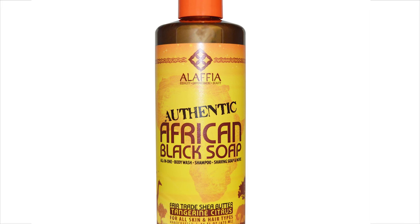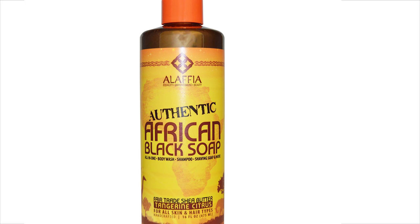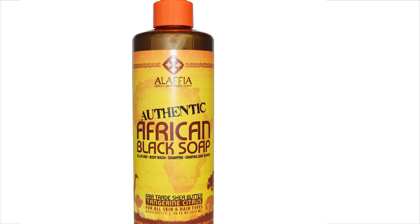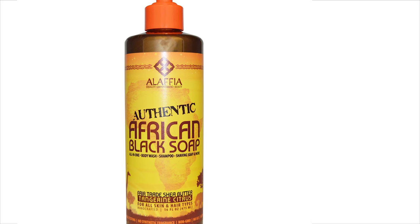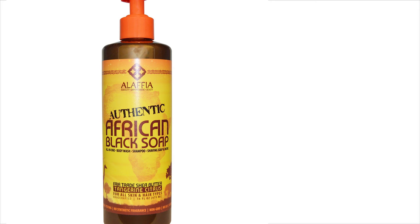Hey guys, welcome to my channel and for another video. In this video I'm going to be reviewing and also shampooing my hair using the African black soap, and the version I'm using is Tangerine Citrus from Alafia. I bought this soap with my own money so this is not a sponsored video, I just really wanted to try it and see how I felt about it.